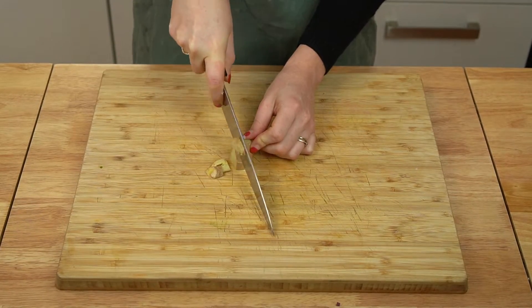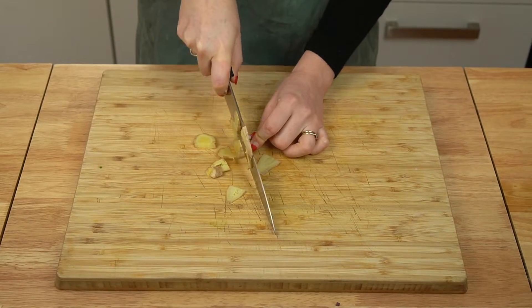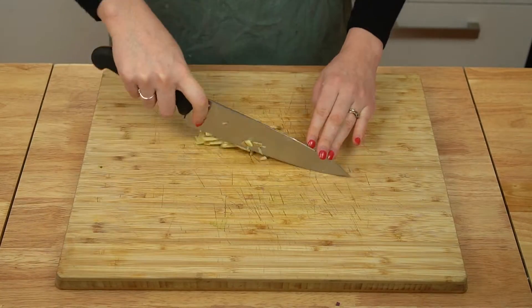Then finely mince some fresh ginger. I don't bother peeling ginger because I honestly don't think it's necessary. If you want to peel it, then go ahead. You can also grate the ginger on a grater if you want to save some chopping.